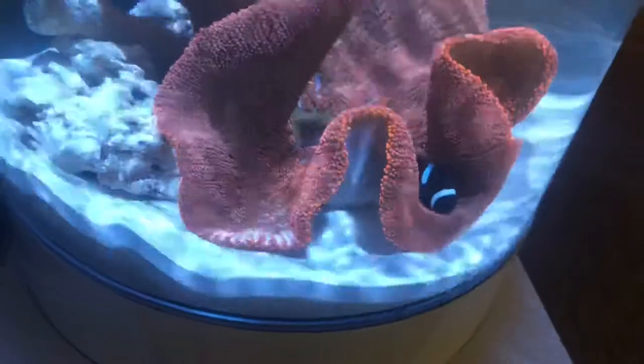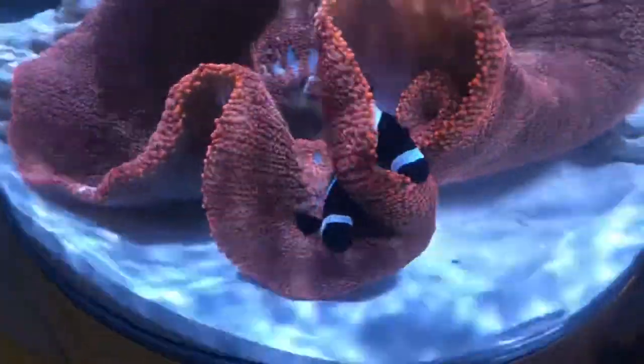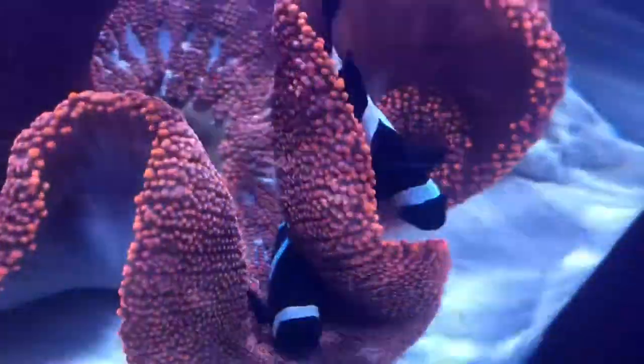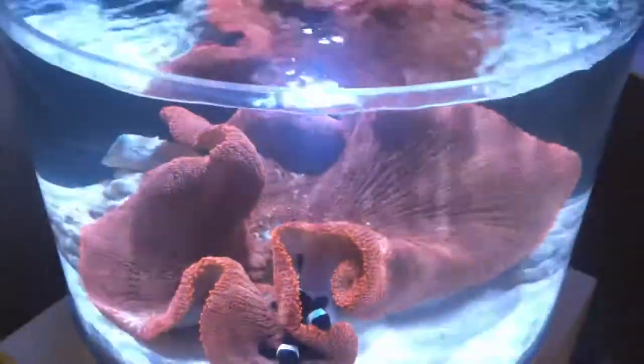I've raised about two batches of their fry, and the red carpet anemone is probably about 18 inches across. And as you can see there, there's a little baby growing on the side of it. I'm not sure if that's going to fall off or just kind of bud like that and maybe stay like that.